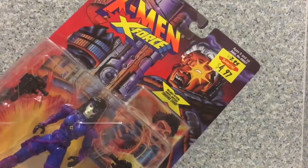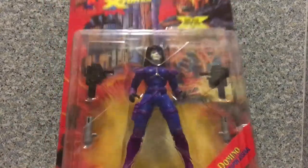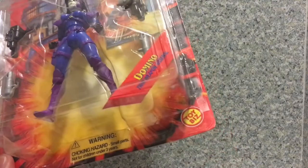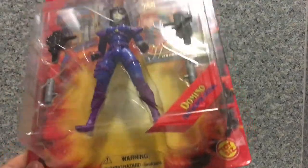Also on the top it is recommended for ages 5 and up. You get the window of the figure that exposes the figure and the accessories — Domino, Toy Biz, Twin Weapon Arsenal, and a warning choking hazard.